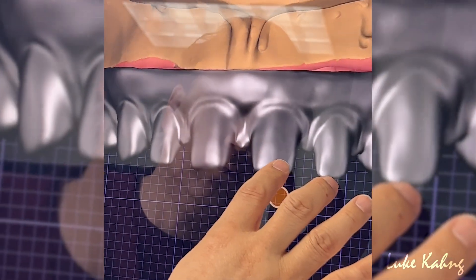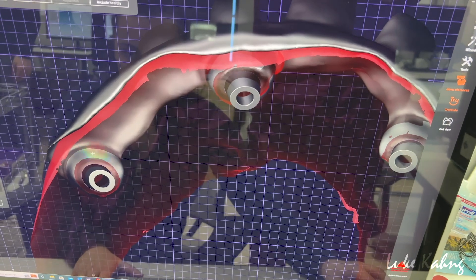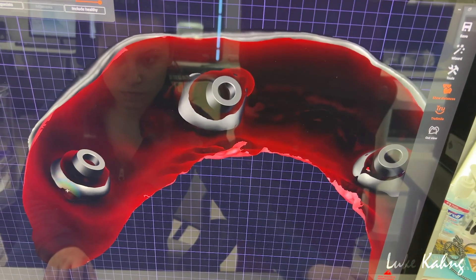So then I have room for the final zirconia restoration on top of that. Stay tuned. This case — this is underneath the pontics — and we're trying to maximize the implants.